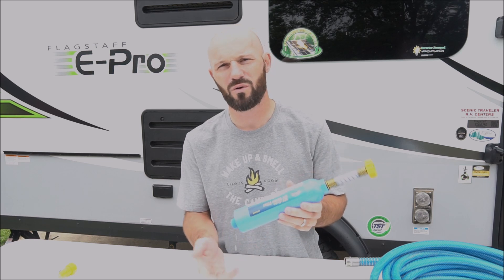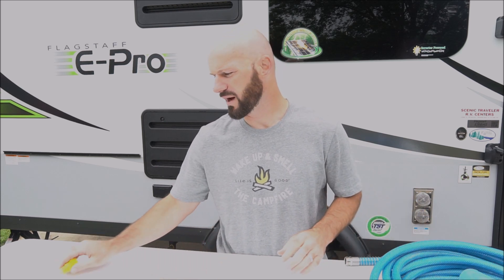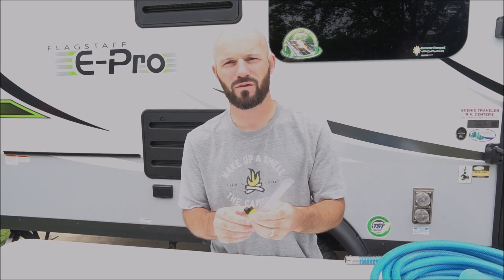It should reduce odor of the water and improve water taste. The last thing we bought is just a small water regulator that you can put on the end of the hose, and this is something that we use when we're filling up our fresh water tank.